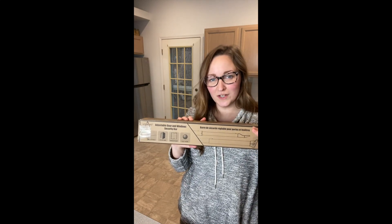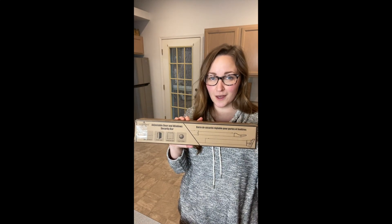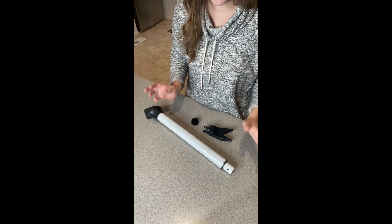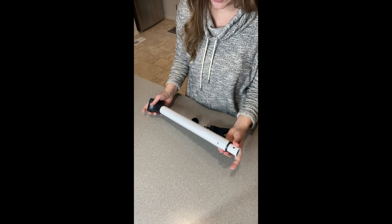I just got this adjustable door and window security bar. Let me go ahead and open this up and show you everything it comes with. This is everything that it came with right here — these three pieces — and it comes with the little directions on how to use it.